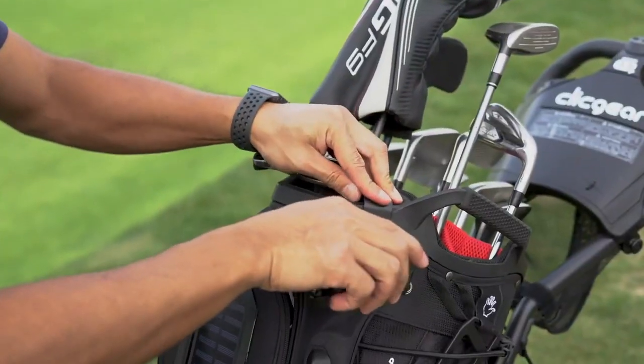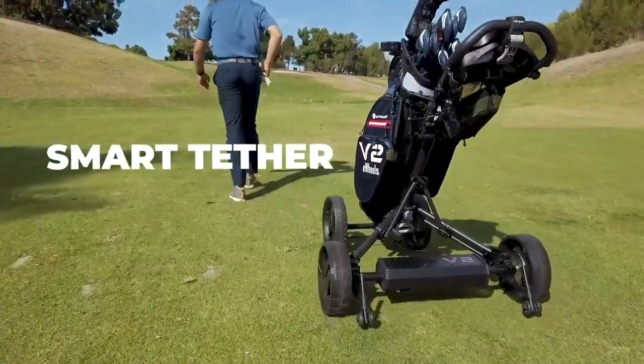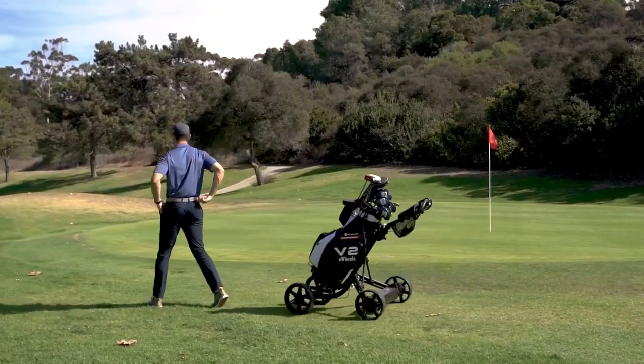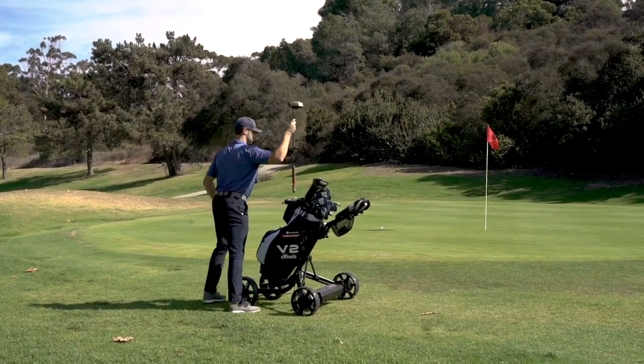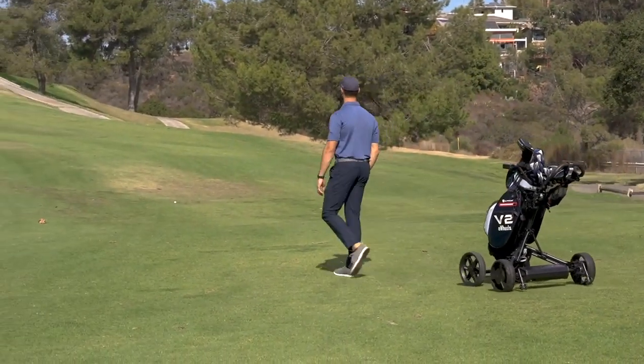With the new V2 TFS technology, eWheels can now automatically follow you via a smart tether. The tether will sense how far away you are and adjust the speed accordingly to maintain an optimal pace. It can also sense your direction, so eWheels stays with you with every turn.